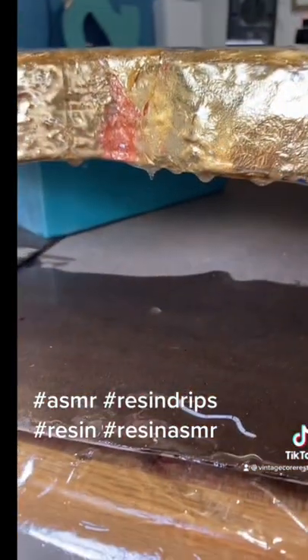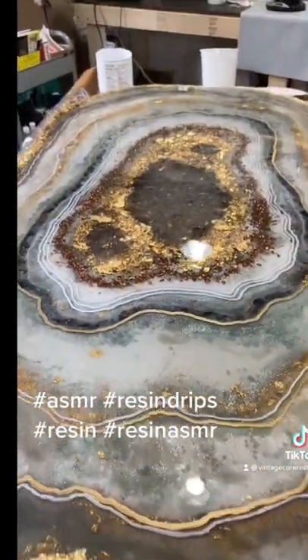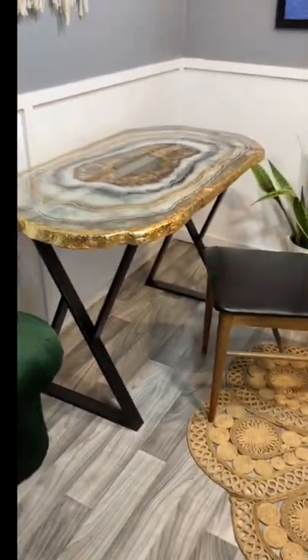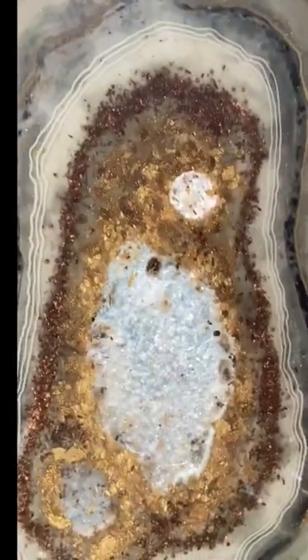This gives it a lot of depth. It was like an ASMR dripping, dripping, dripping every day. About 10 days later and a bunch of wasted resin, we have this.